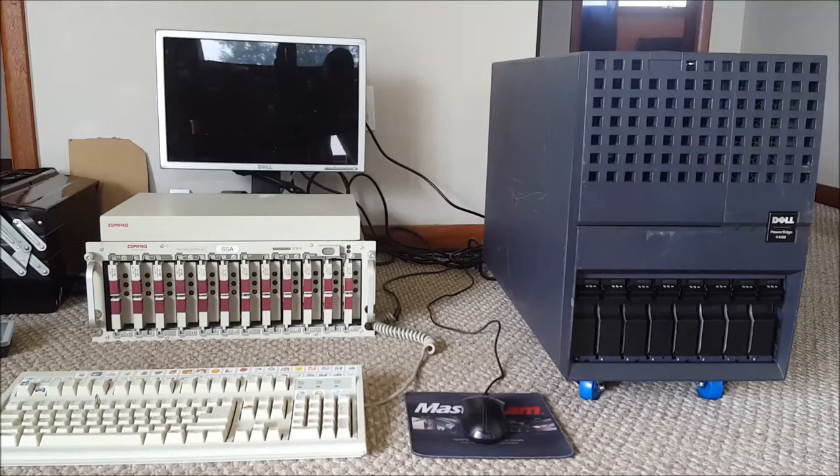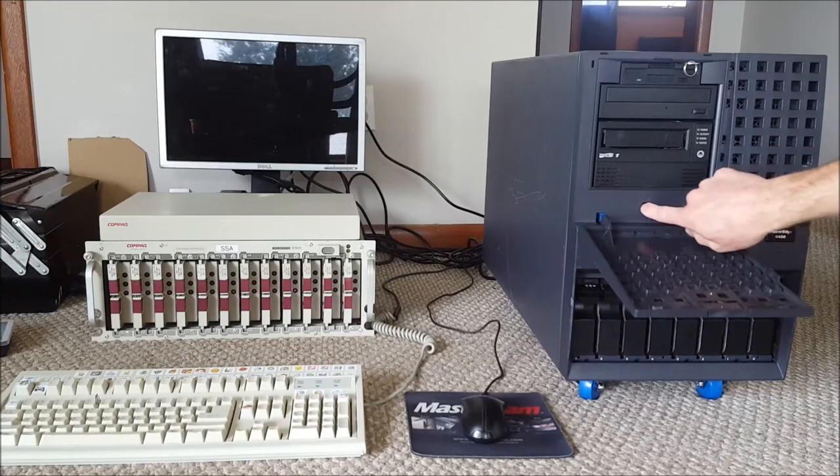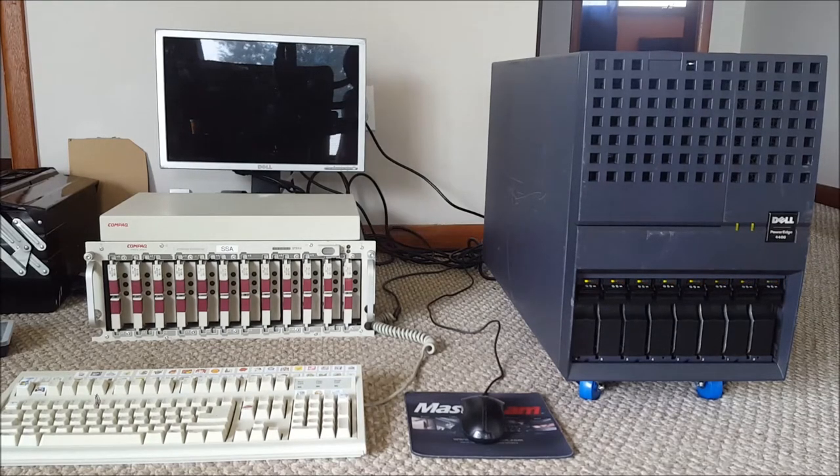It looks like we have power — and there we go, it posts as a PowerEdge 6400! Back at the front now with all three power supplies plugged in and a PS/2 keyboard and USB mouse connected. The compact drive array isn't plugged in — that's for a different video. The computer will complain with an error light if you only have one or two power supplies in. The computer is actually pretty quiet — it doesn't go like the Compaq machines that run at full blast until the software kicks in. You can talk over it fairly easily.